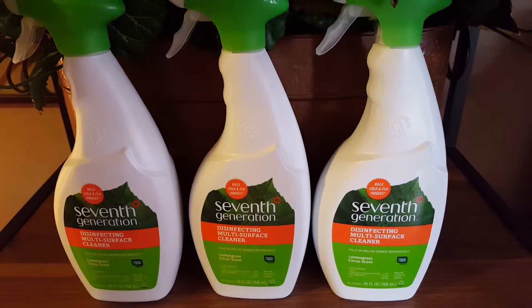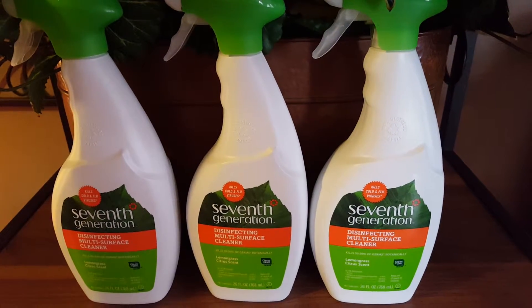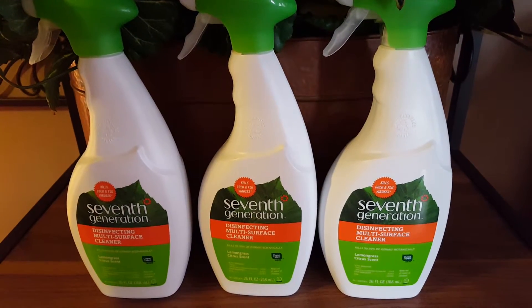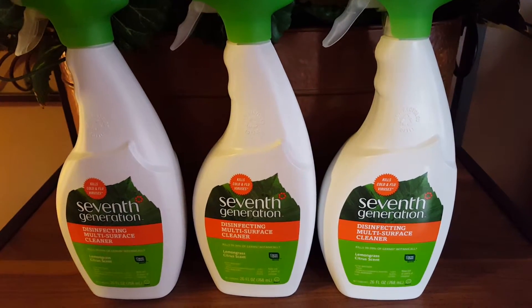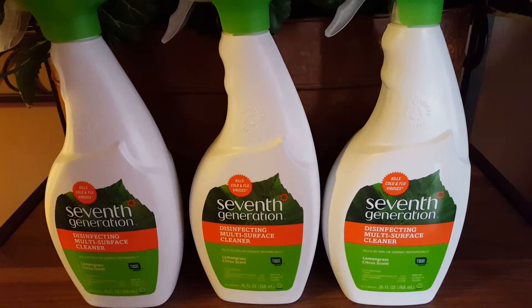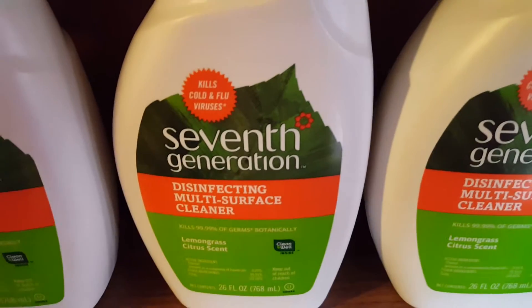There was some sticky jelly and some food — you know, the fridge is kind of one of the really nastiest places to clean in your house. I just cleaned it with paper towels and this cleaner. I didn't need a sponge, I didn't need a scrubby — it absolutely works, if you can handle the smell.